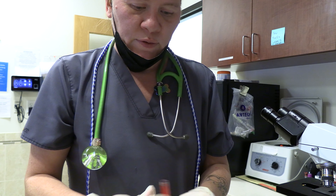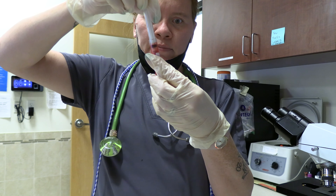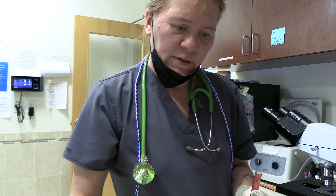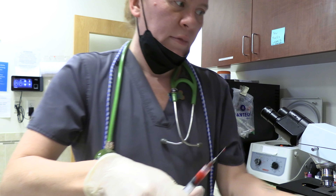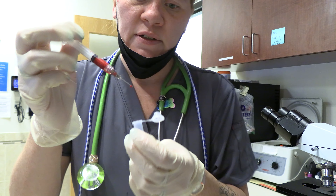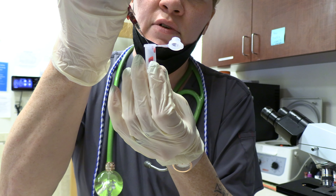Then we are going to take some blood out of here and take five drops of Squishy's blood. One, two, three, four, five.